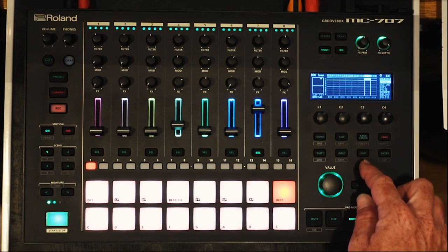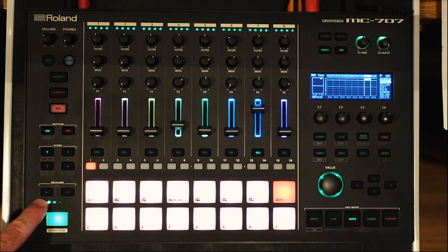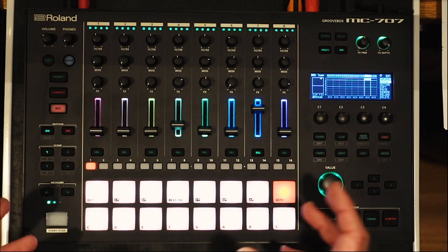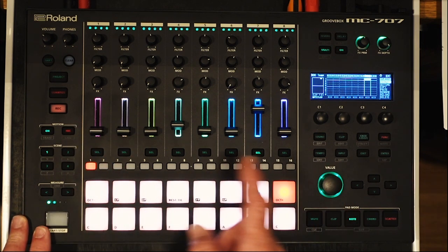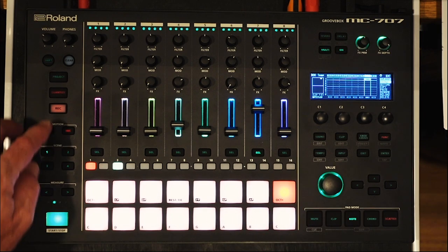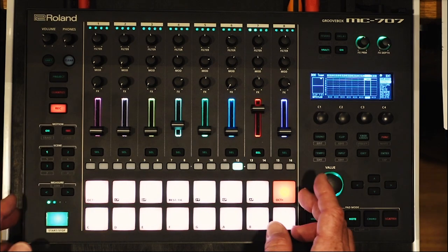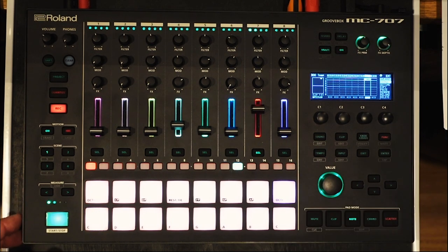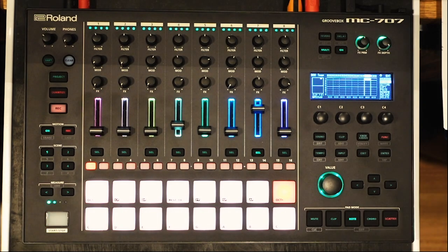This sets you up to press and hold the pad as long as you want the sample to play. Generally you're going to make your measures the length of the sample so that at the end it automatically repeats off of one trigger. I'll hit record and the next time it comes through we'll hold the sample all the way through the two measures and then let go. Being a drum track, you can simply remove that step and the sound is gone.